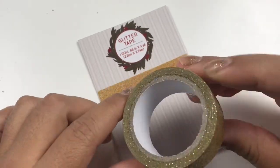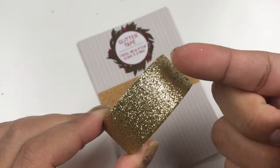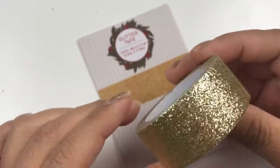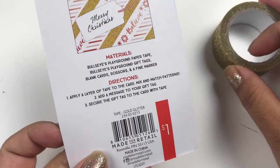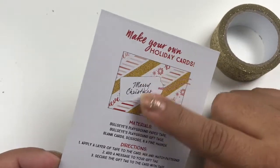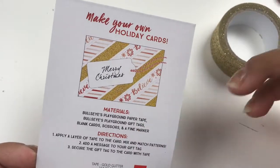This is the glitter tape and I really love how much product they gave on this one. It's really nice. The gold does come off just a little bit but I don't mind it at all — anytime they have gold tape I always get it. Let me show you the back. They're now putting a lot of information on the back, showing you what you can do with the tape, which is really neat. That was the gold glitter tape.